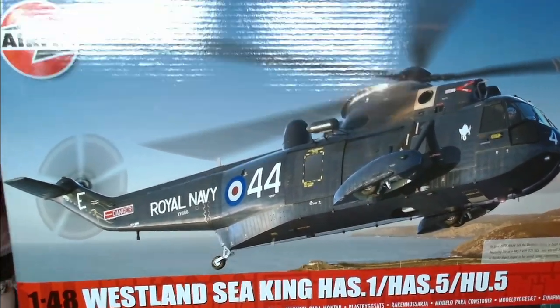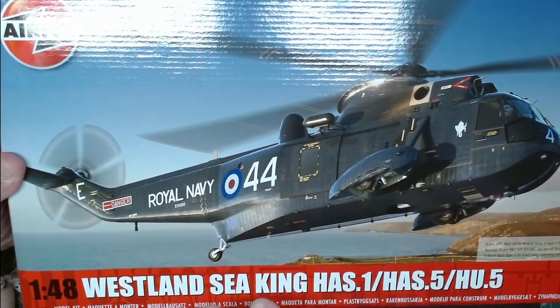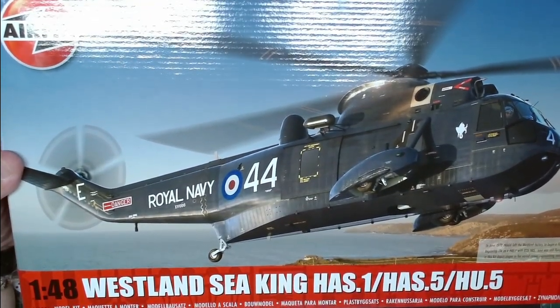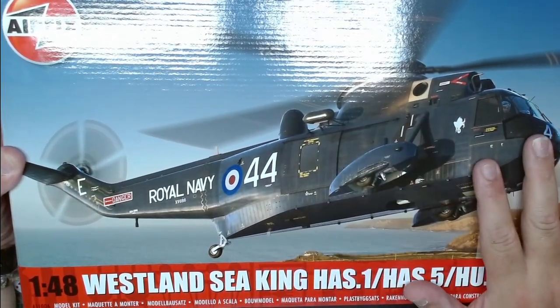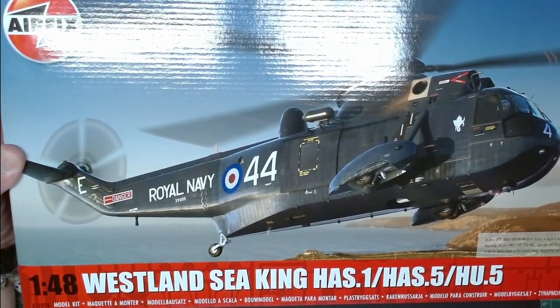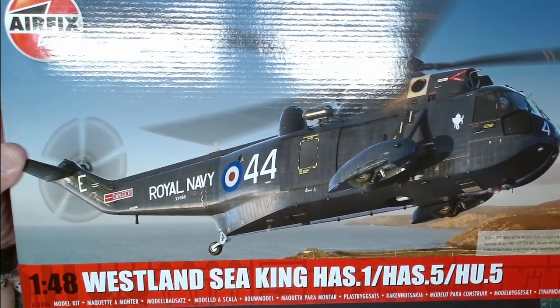Hello guys and welcome to another inbox review. This time we have the exclusive 1:48 Westland Sea King from Airfix. This is the brand new kit just received from India, and we got hold of it for today, so stay tuned and let's see what's inside the box.